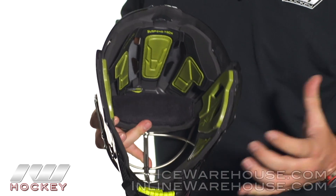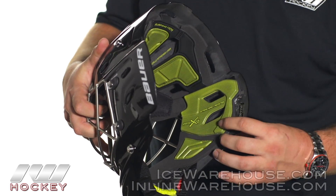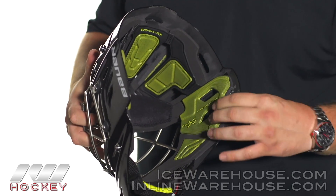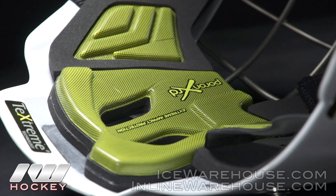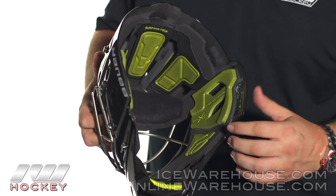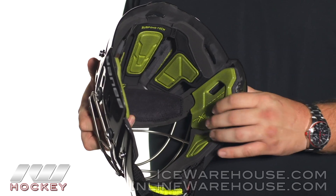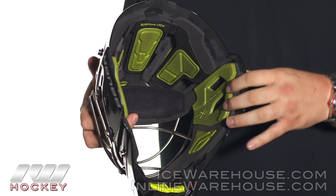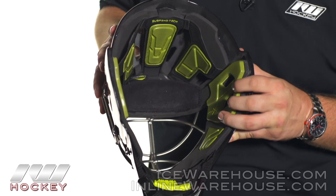Taking a look at the inside of the mask, one of the best features is that Poron XRD foam. Basically all of the yellow foam in here is that Poron XRD. What that does is give you a really nice, soft, comfortable fit right up against the head. But that foam is also extremely protective — when you take a heavy impact to the mask, that foam helps to harden up really quickly and gives you some really great protection to the head.